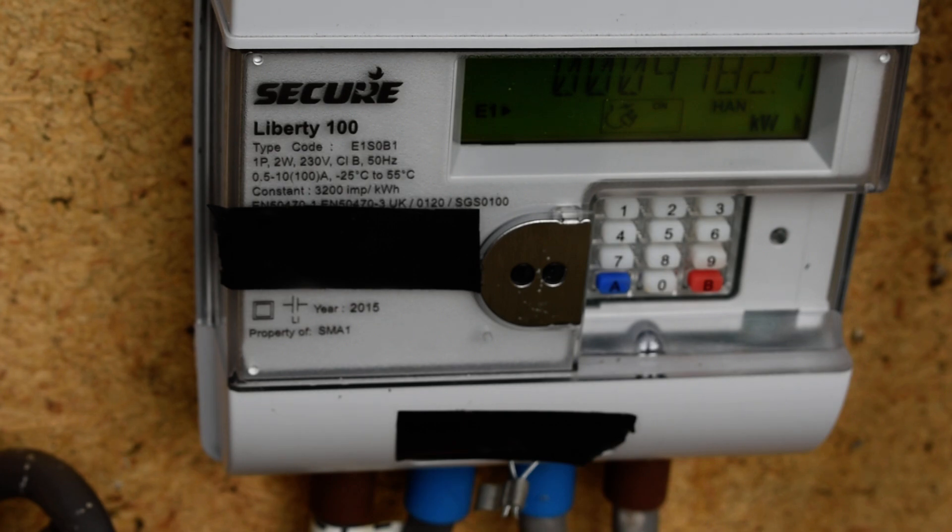The RO1 reading is 9782.7 kilowatt hours. It will then give the RO2 reading, which is the standard rate, showing 359.35 kilowatt hours.